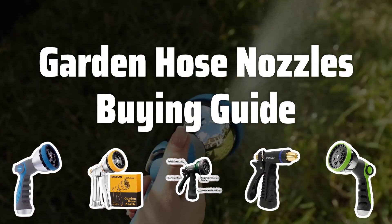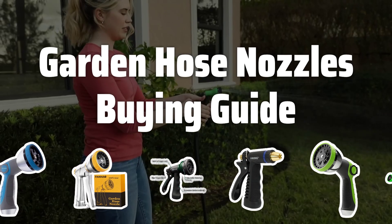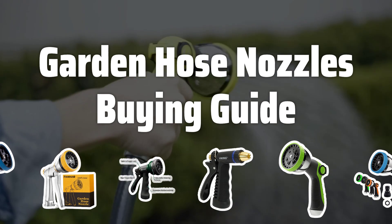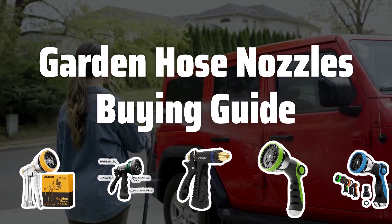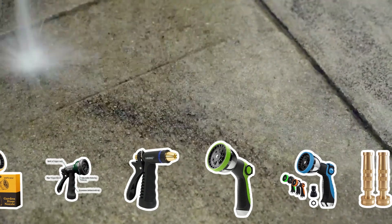Welcome to Top Best Picks. Are you tired of struggling with a subpar garden hose nozzle that doesn't meet your needs? In this video, we'll discuss the key factors to consider when choosing the best garden hose nozzle for your outdoor space, so you can easily and efficiently maintain your garden without any hassle.